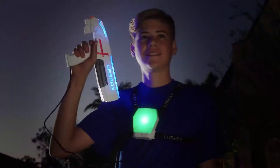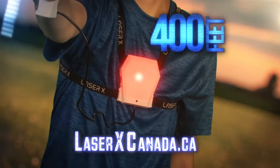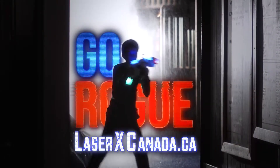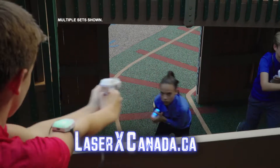Laser X is an amazing game of high-tech tag. With pinpoint accuracy up to 400 feet, just choose a team or go rogue. The all-new Micro Blaster's compact size means you can gain the element of surprise.